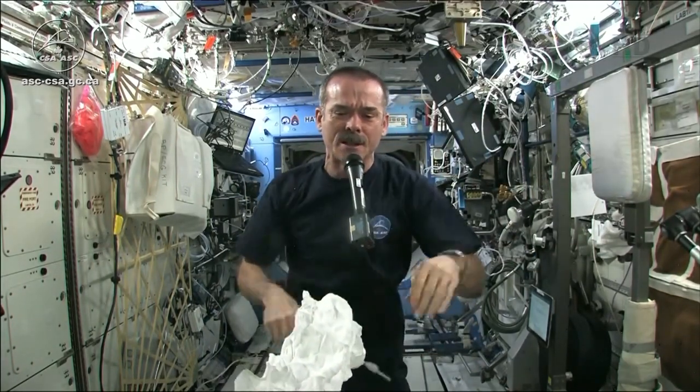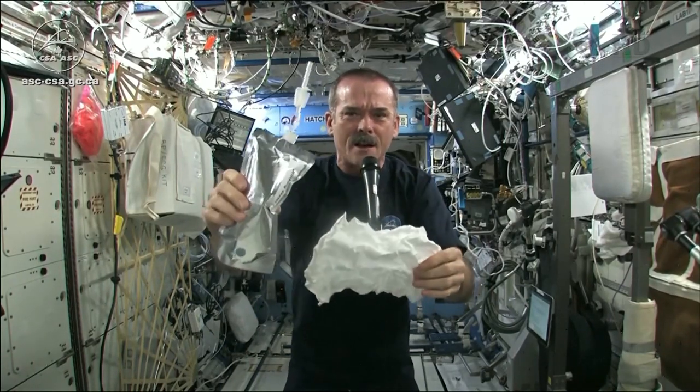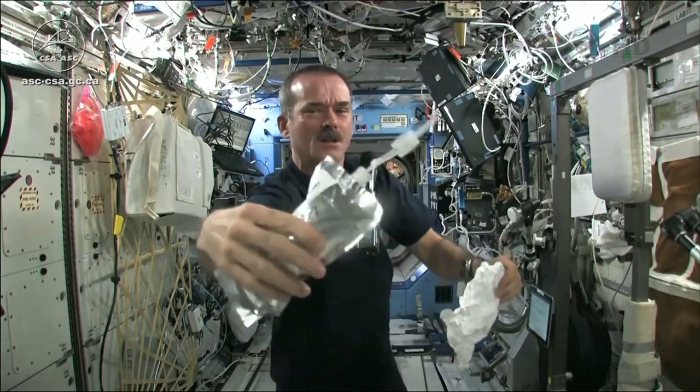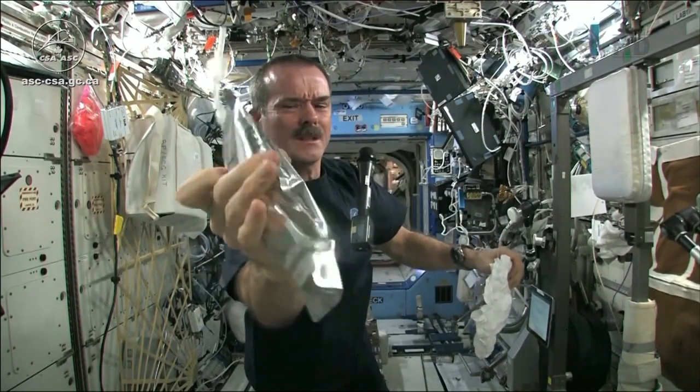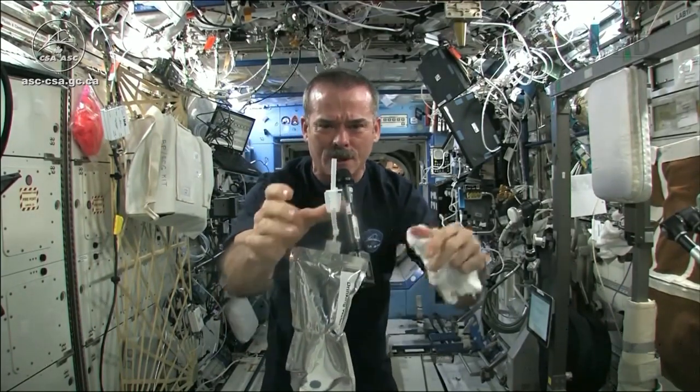Meredith and Kendra suggested that I dip this in a bag, but bags don't hold water in space, so instead I filled a water bag — this has drinking water in it — and I'm going to squirt a bunch of water into this washcloth.